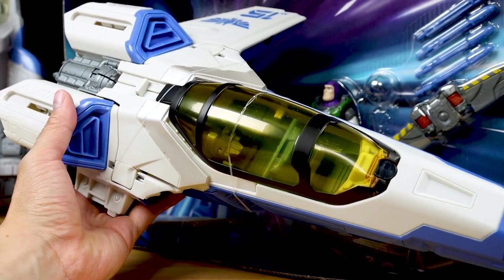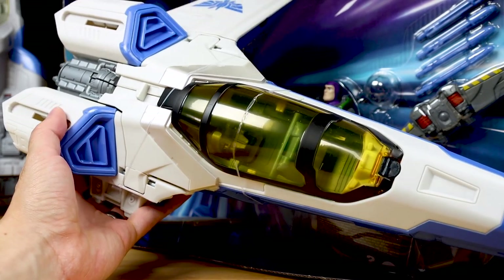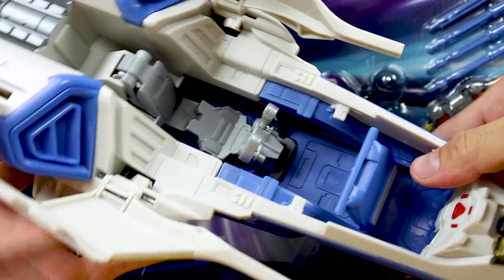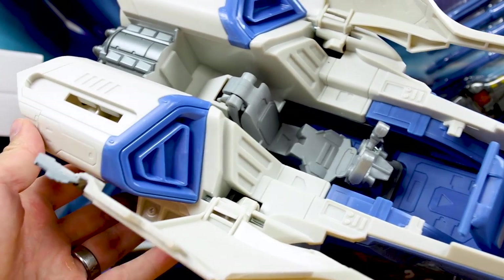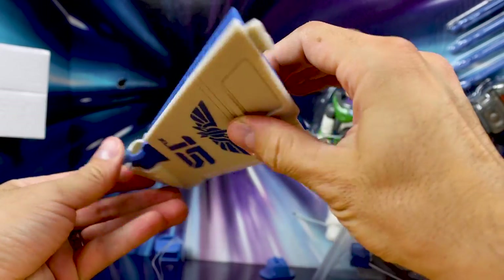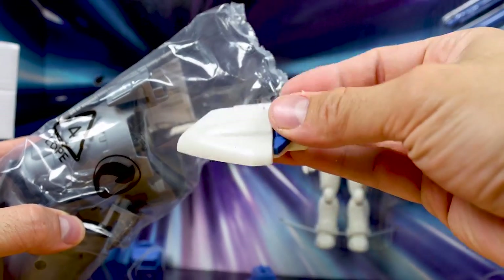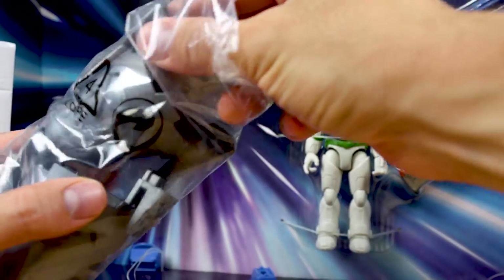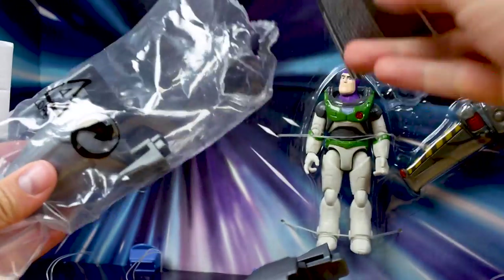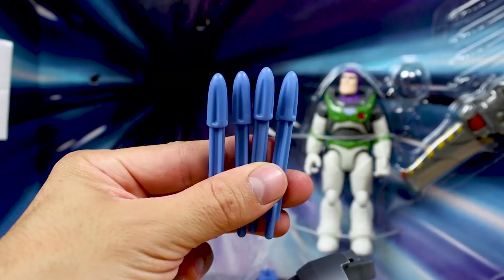Here it is unassembled — this is how the vehicle comes straight out of the package. Before I put it together, let's look at all the contents. You have the main part of the ship with an opening cockpit and a blast-out feature. Then you have the right wing which snaps into place. In this bag are the two tail fins, a piece that snaps into the left wing, and here are the two thrusters that snap onto the back.